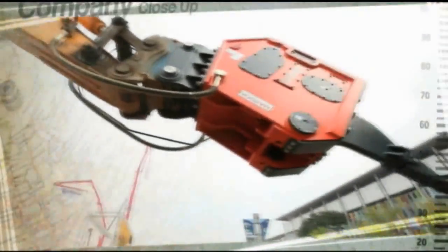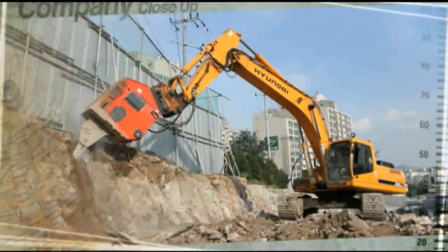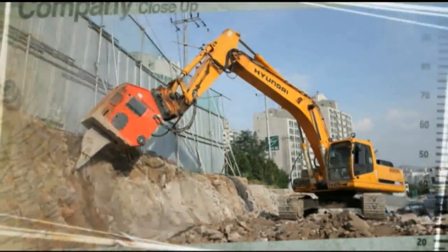The VibroRipper makes for a better and more efficient construction work environment. Expect to see more of Baedong Engineering's superb technology at construction sites around the world.